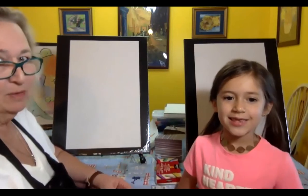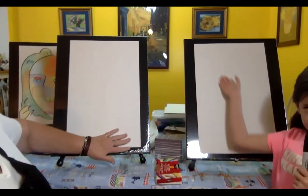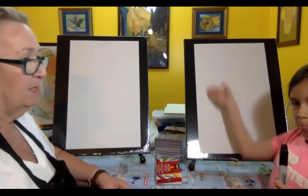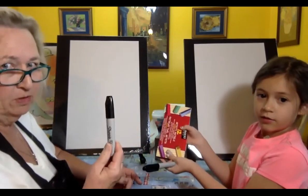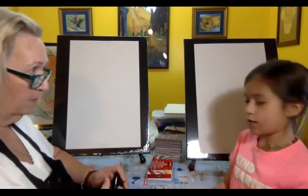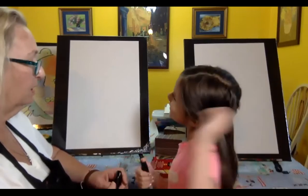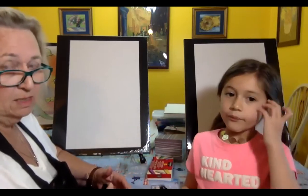We're only going to need a couple of supplies. You're going to use some paper — you can use construction paper, computer paper, or lined paper, whatever you choose. Then you'll need a marker. I got Sharpies, but you don't have to use a Sharpie — you can use a crayon or just a pencil. And then we have chalk pastels. You can use regular sidewalk chalk, crayons, or even paints. Watercolor would work too.